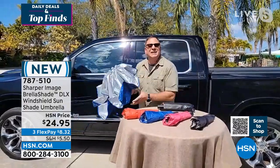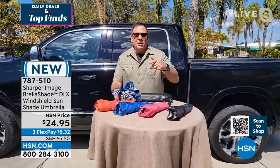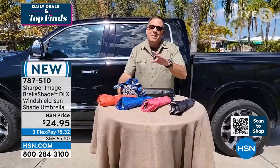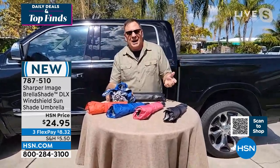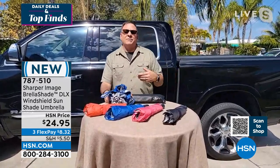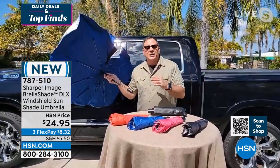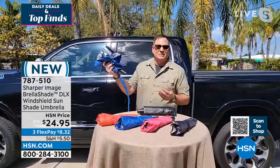It's blocking 99% of UV rays. UV rays will destroy your leather, destroy your dashboard — and personally it's not good for you either. You can put this in there and it's going to keep your car looking good on the inside as well as the outside. Not to mention, if you can reduce the temperature 30 degrees, your air conditioning is going to have to work that much less hard to cool the car down. That's why this is the better way to go — this umbrella is going to block that sun and you're actually going to use it because it's easy to put up and easy to pull down.